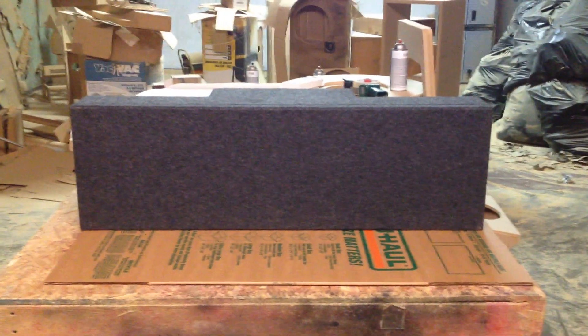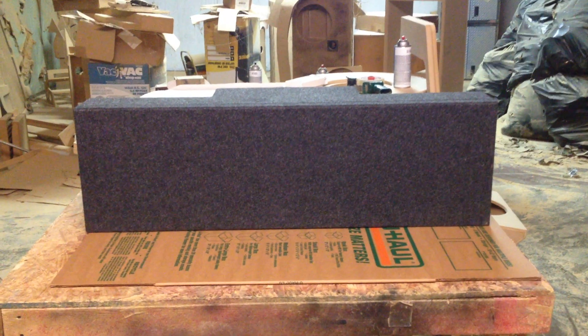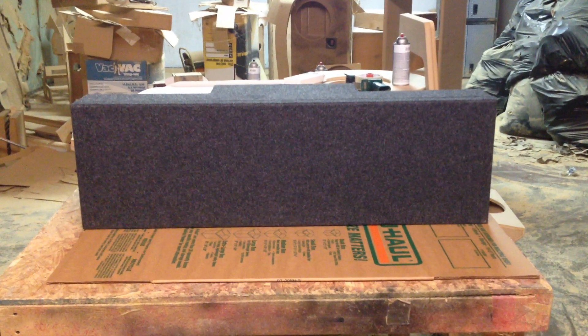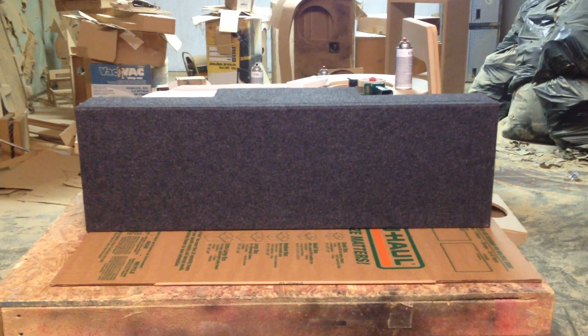Hi, this is Carlos of AK Audio. Today we got a box for a Buick Grand National. Today we kind of went stealth on this box. This box is for two eights — it's for the Pioneer Shallow Mount.